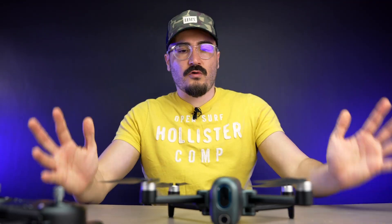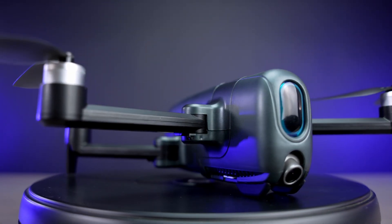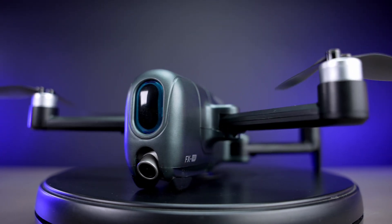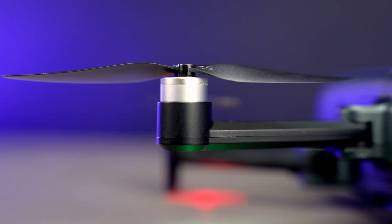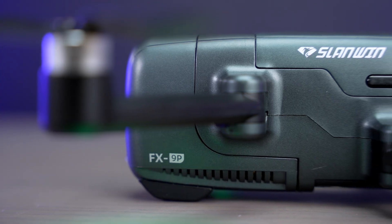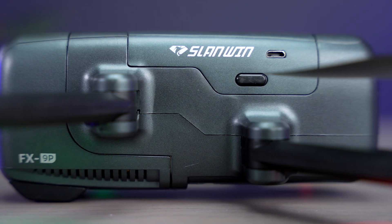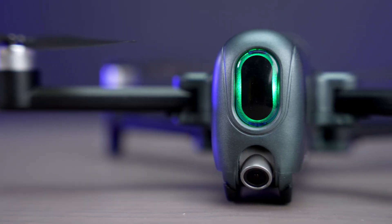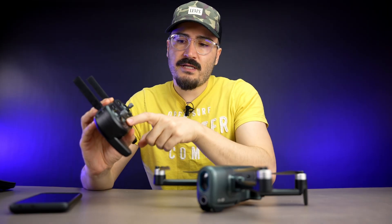I've now tested this drone outdoors for all functions and video quality. Overall I'm happy with the build quality. The battery lasted around 20 minutes each, which was plenty of time to record footage. It was really easy to pair with both the remote and the app. There are a couple of functions on the remote and also on the app — pressing takeoff makes the drone start, elevate, and hover.